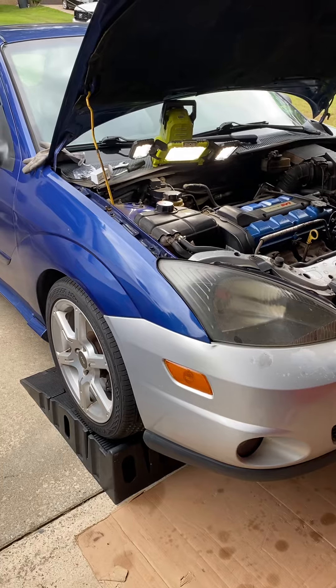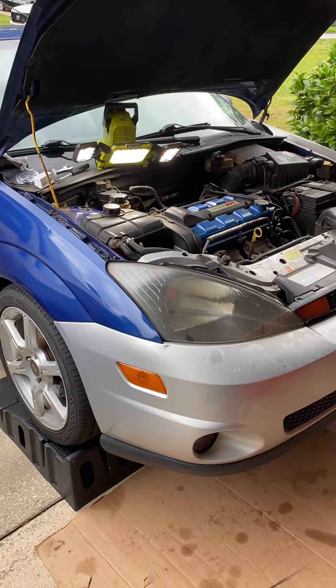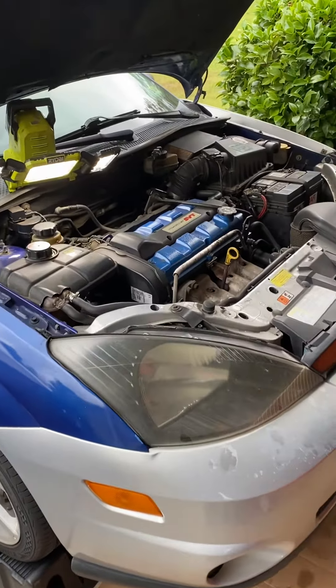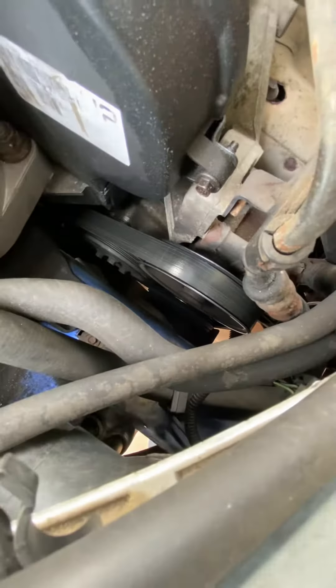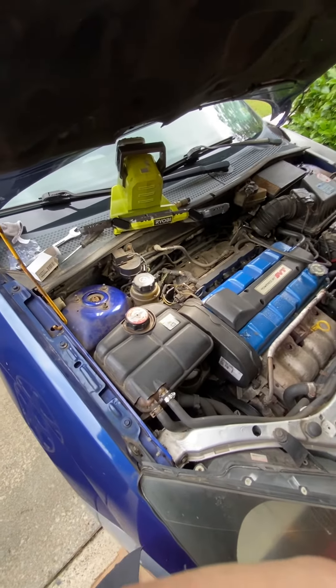The symptoms I was having was I would turn the AC on inside the car and nothing would happen. Basically the light would come on saying the AC was on, but couldn't actually feel any AC. When I would turn the car on, I would find that the AC compressor down here would not be spinning. I had determined that it was the AC pressure switch.